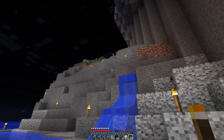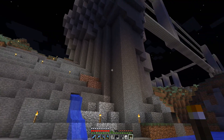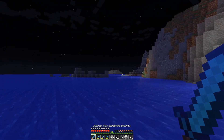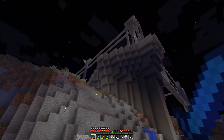Wow, I almost placed that torch and prevented myself from landing in the water. That was almost an unnecessary suicide. Wow, that would have been terrible. Anyway, I better get back up there. Time skip.